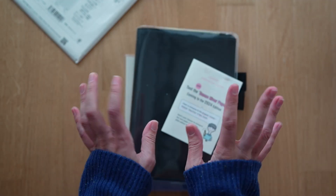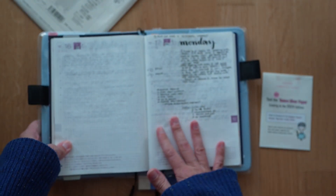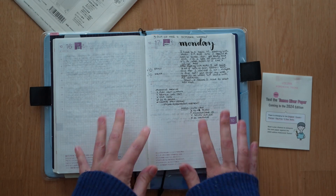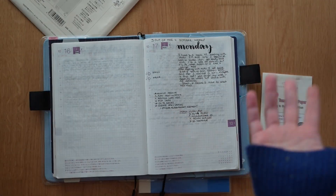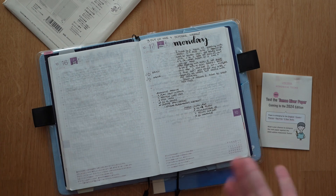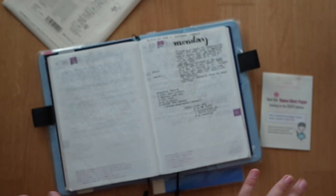That's it guys, I hope that you enjoyed it. I will be filming a video on my organization and functional planning system in Hobonichi. If you want to stick around for this, feel free to subscribe, and otherwise have the loveliest of days — bye!